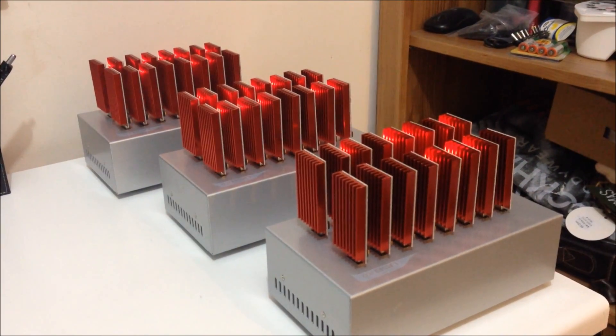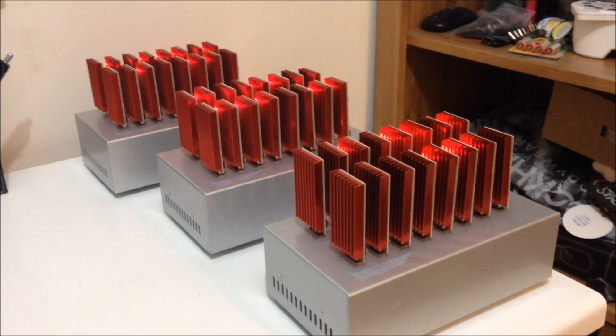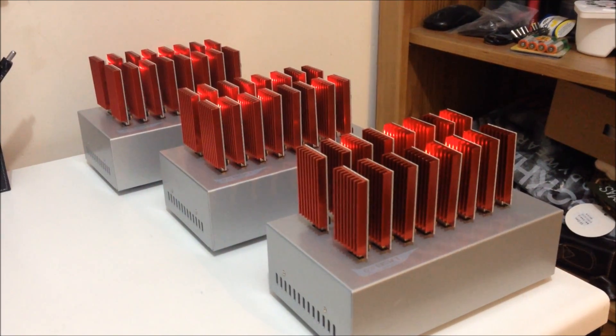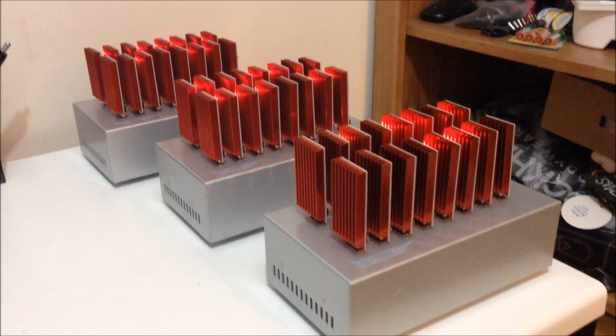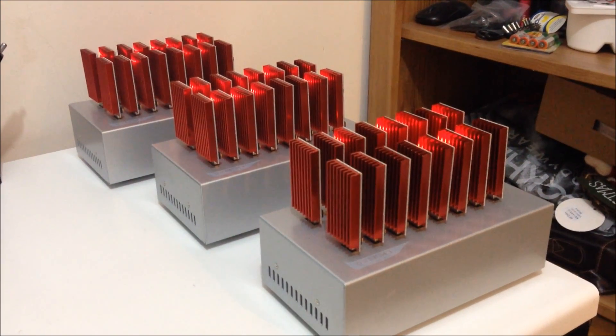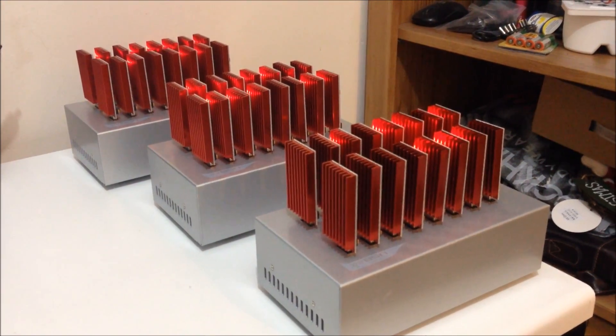Happy New Year boys and girls. This is Electronic Pro Seller and I am just announcing that today we have received brand new stock of the Red Fury USB Miner. So let's give them a go, let's see how they work.